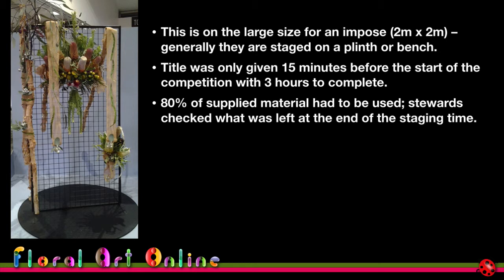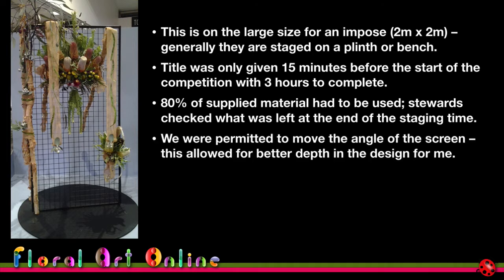Even though the top looks pretty good, we were permitted to move the screen on this occasion. Because I wanted to use the screen as part of the depth of the design, I put it at an angle so the judge could see side-on that there was some depth through the screen. The toolkits were checked prior to staging — we were allowed cutters, glue, and a knife, and that was it.